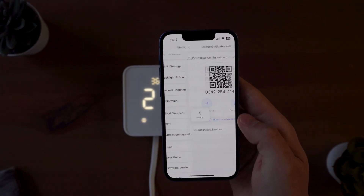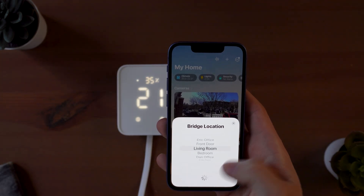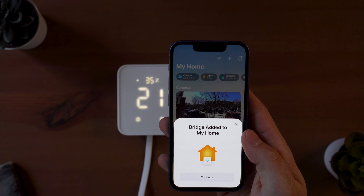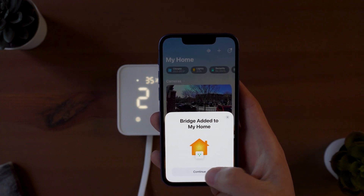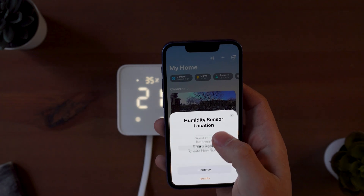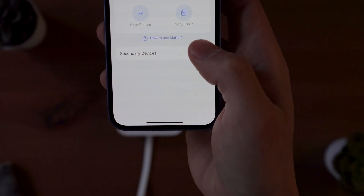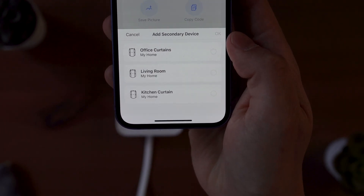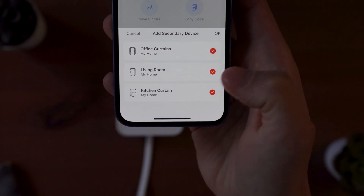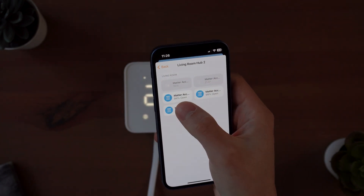In the hub, go to settings, matter configuration — which is currently in beta, but I'm assuming the beta wording will disappear soon. This gives you a code that you can copy into HomeKit. Then in the HomeKit app, you can add an accessory, choose the hub, then paste in your code. This will automatically pull your hub into HomeKit. If you have any other compatible devices, go back to the SwitchBot app, go to matter configuration, and add a secondary device. Adding a device here will automatically sync it into HomeKit in real time.